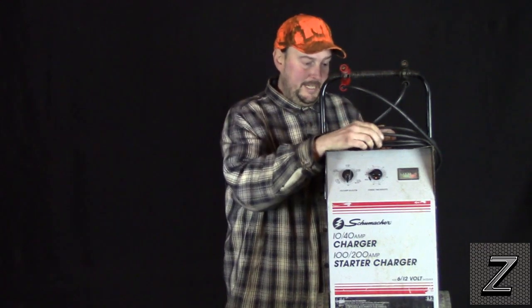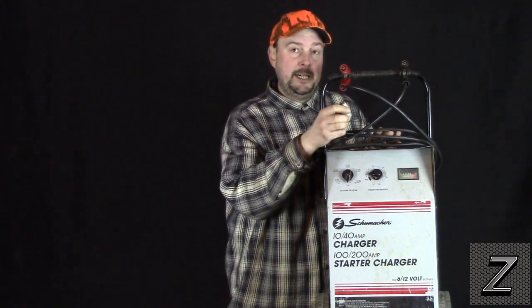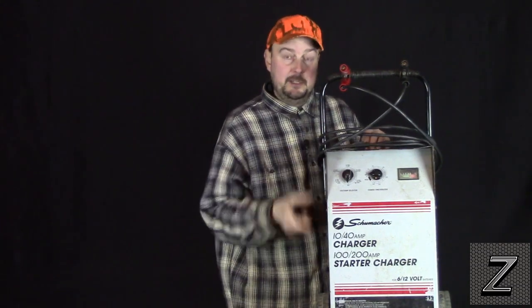I'm going to mount mine at the top. Now if you had a smaller handheld version of this, you could still find room on there to mount a plug. You might actually have to put a little bracket on the top to mount it if there's not enough room inside or on your wires.